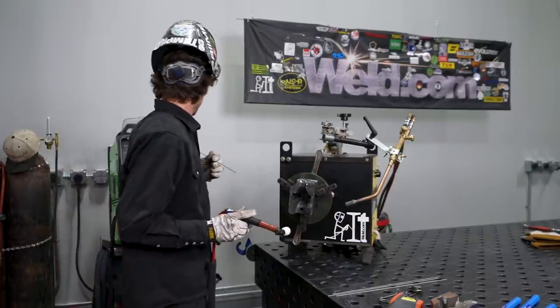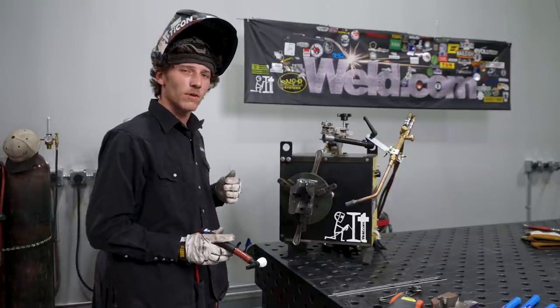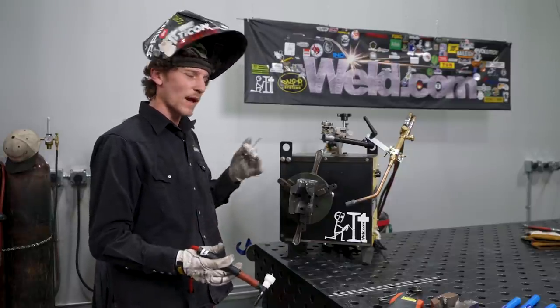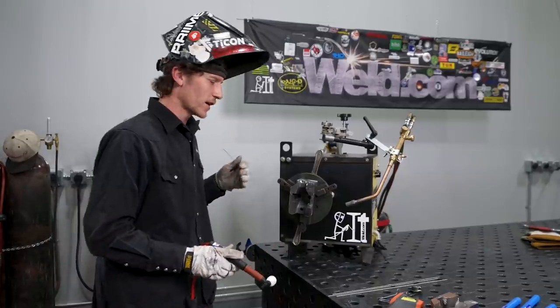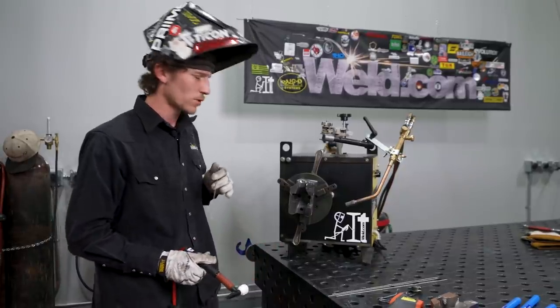We've got the machine set at 152 amps. The range on this says 175 max with this wire and tungsten size, so I can back it off if I need to, but I think this will be pretty good.